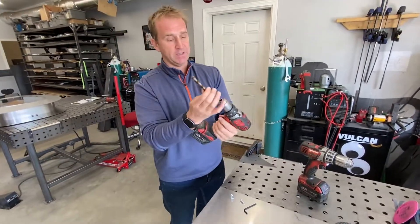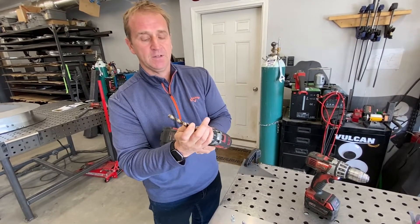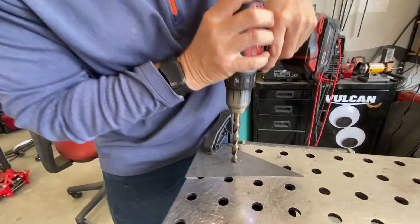This is your next drill bit — it's obviously the larger one. Just gonna drill another bigger hole.